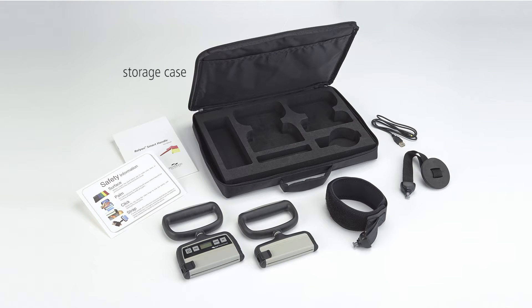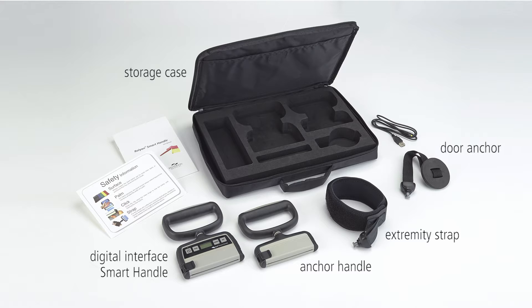Smart Handle's convenient sturdy storage case includes a digital interface smart handle, an anchor handle, extremity strap, door anchor, USB charger, and an instruction and safety manual.